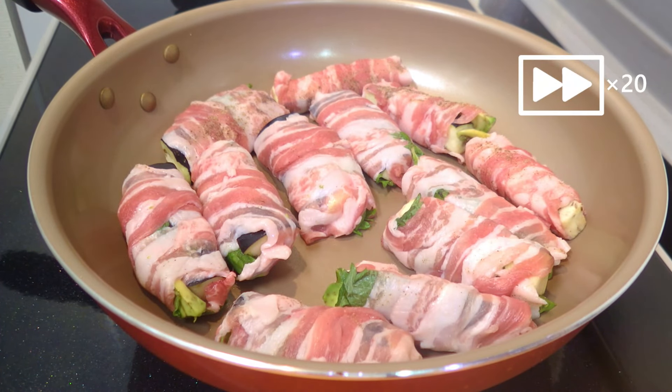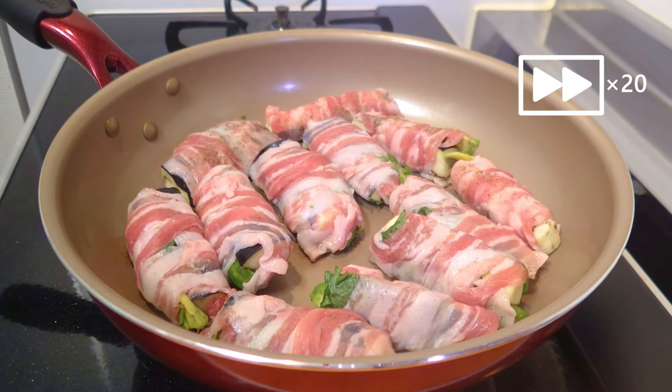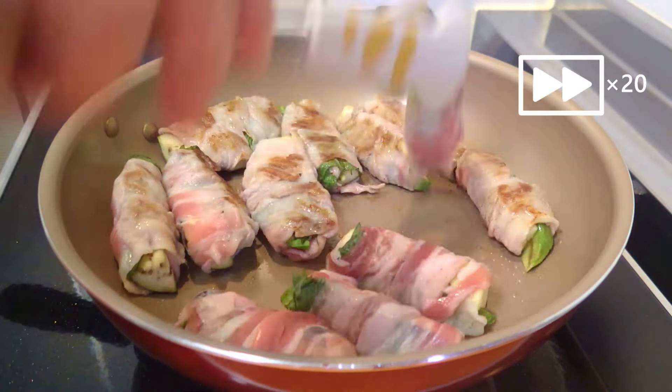First, sear the surface to allow the meat to settle. If you skip this part and put a cover on, the edges of the meat will come off.